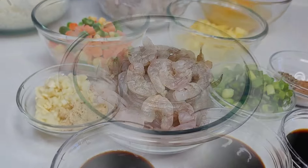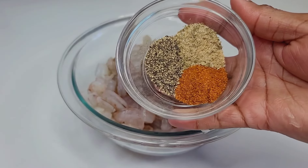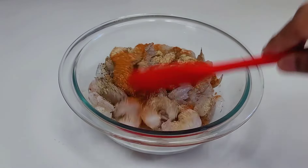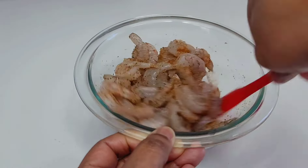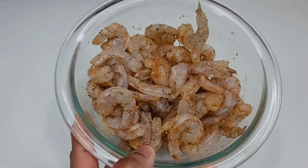I went ahead and washed my shrimp and deveined it. For the seasonings I'll be using black pepper, seafood seasoning, and some Old Bay seasoning. You want to mix that well and set aside. Please remember you can use whatever seasoning you like — it doesn't have to be the ones I'm using.